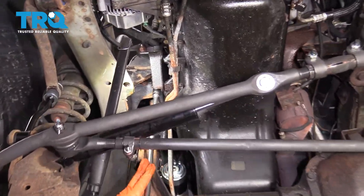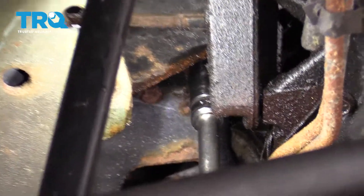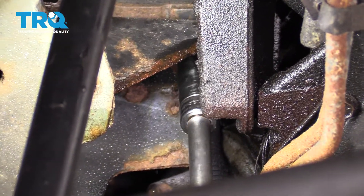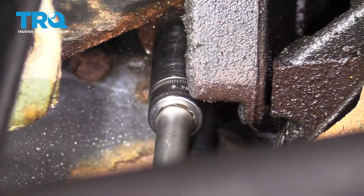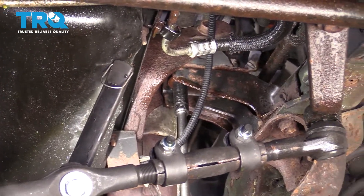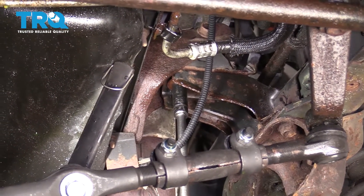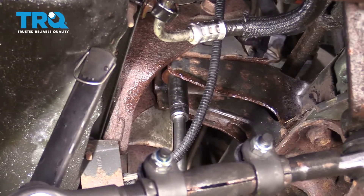Using a 15-millimeter socket, we're gonna break free the passenger side motor mount nut. Now we're gonna take the nut off the stud on the driver side mount — that's also a 15-millimeter socket.